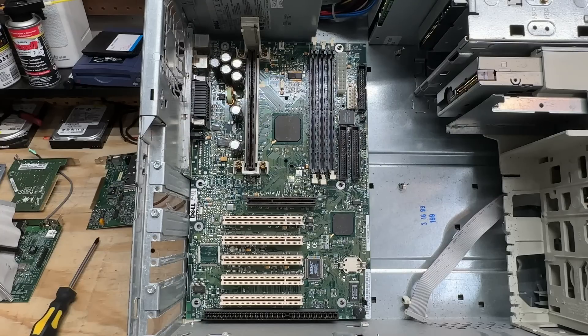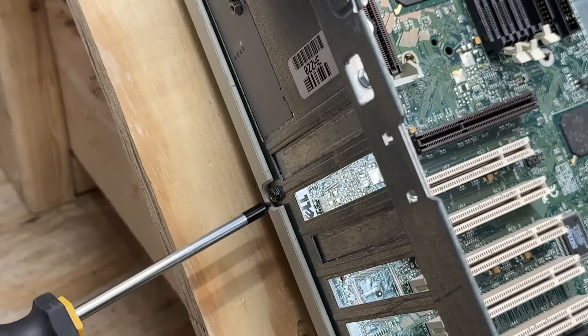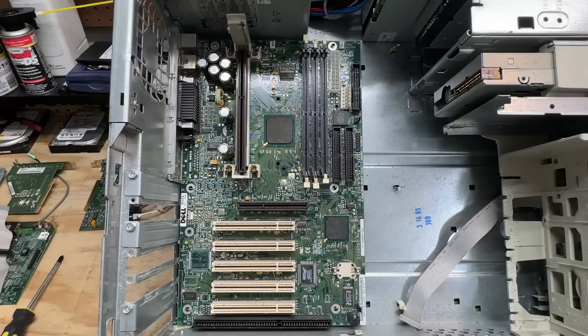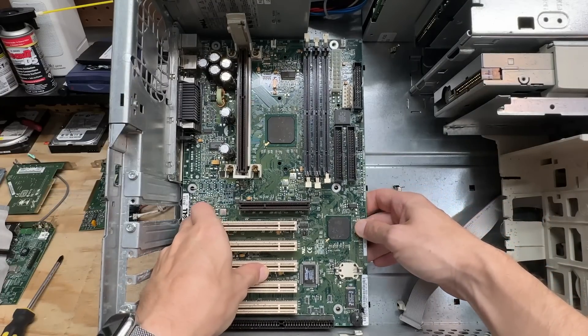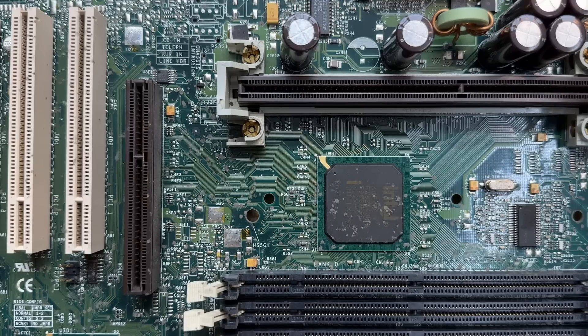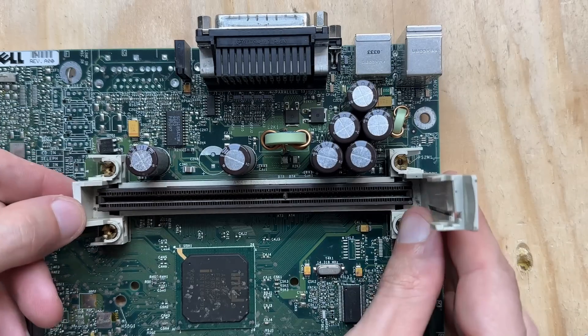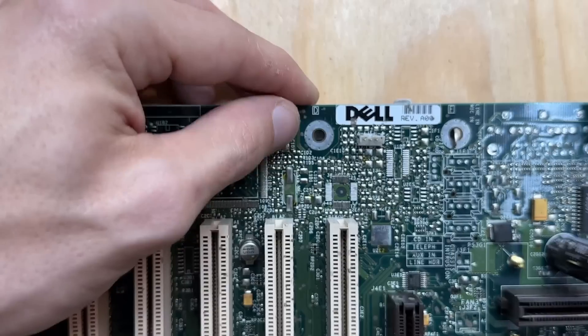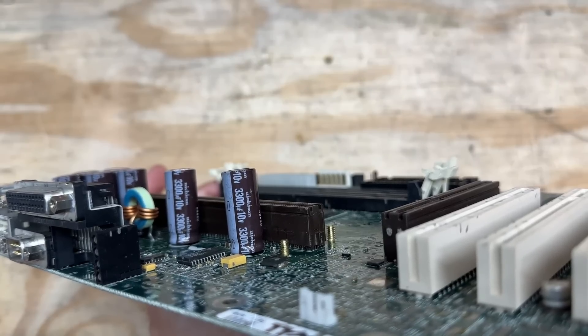Let's get this motherboard out. Looks like it's mounted in quite a strange way — there are no screws holding the actual motherboard to the case, just this single screw at the back, and then it should just slide towards the front. Yeah, that was pretty easy. This board has some kind of splatter everywhere on it, so it is definitely getting a bath. Before I do that, let's get this CPU bracket out of here.